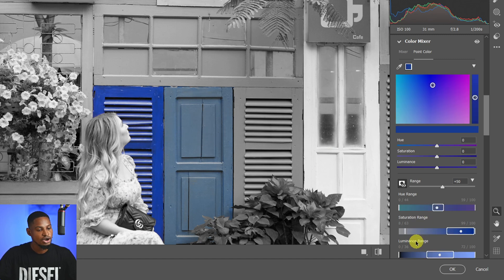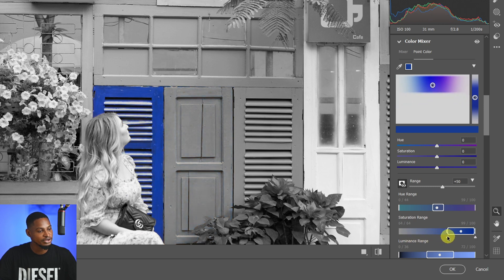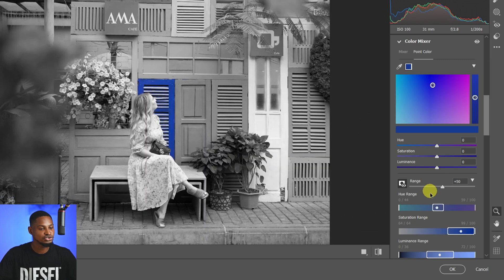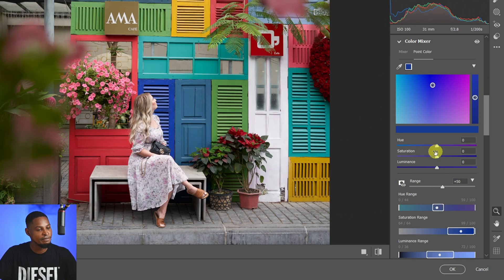I only want this one shade of blue selected. All I have to do is come to the feather icon and move it inward. As soon as I do that, the other shade of blue is no longer selected — we only have this specific shade of blue. Any adjustment I make now is only going to affect that particular shade.